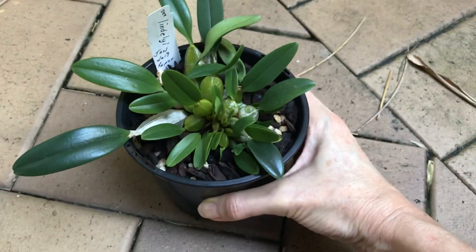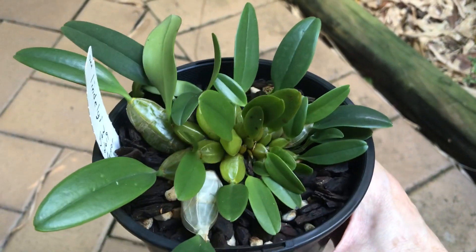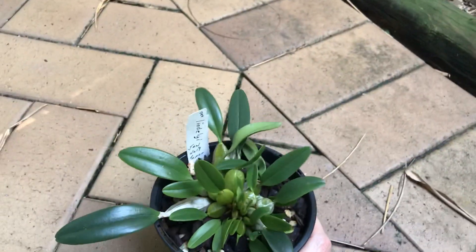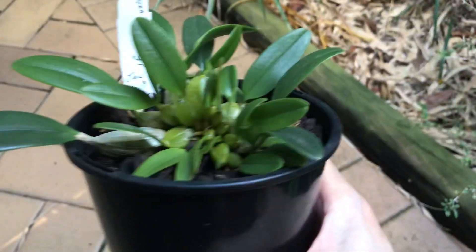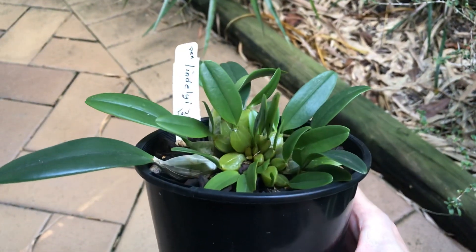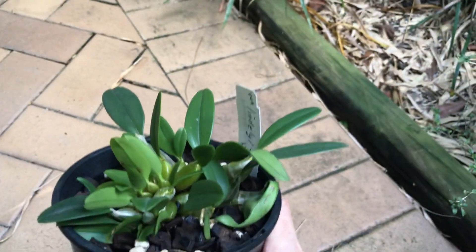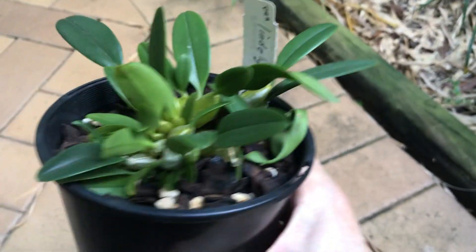Now we're ready for autumn and winter and hopefully I'm going to get some flowers when we come into spring. When I took it out I wanted to mount it onto some bark, but the roots are the full size and thickness of this pot — there are so many roots. I just repotted it again because there was no way I was going to get all those roots onto a mount successfully, so I decided to just leave it in this little pot.